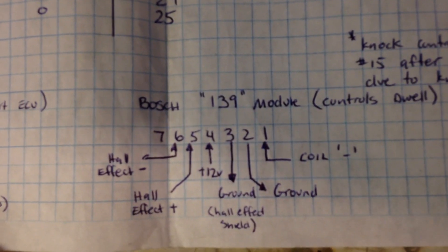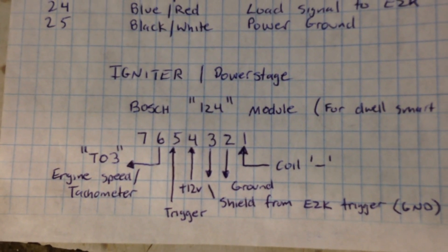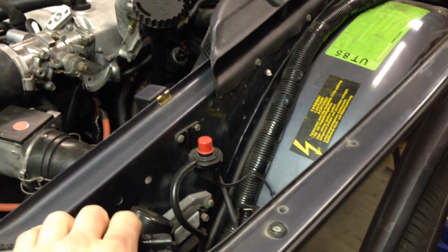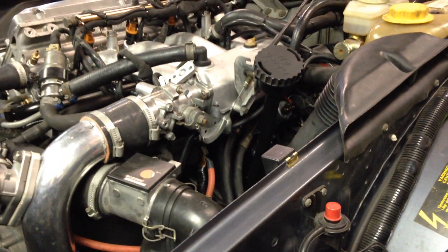I have a pinout diagram of the EZK 117K, which is the same between most Saab and Volvo applications, which I used to wire my system up. Here's the Bosch 139 module — the turbo power stage — and this is the non-turbo EZK. On my car, this made a huge difference in response. I ended up getting another 50 miles per tank of gas with nothing else changed but the ignition system. Of course, I remapped my EZK completely to suit my needs for higher octane fuel — I always run on premium, so I have a far more aggressive timing curve. I also gained a lot of horsepower; the top end seems a lot happier and I definitely don't get that flat-lining at high RPM anymore.